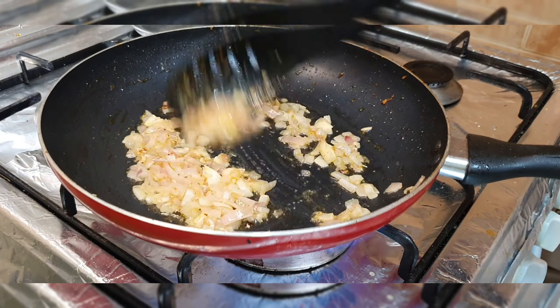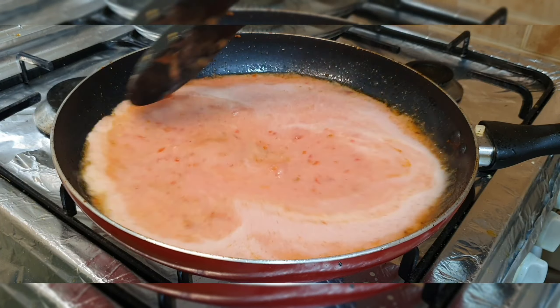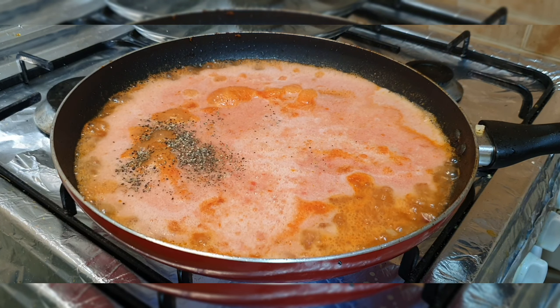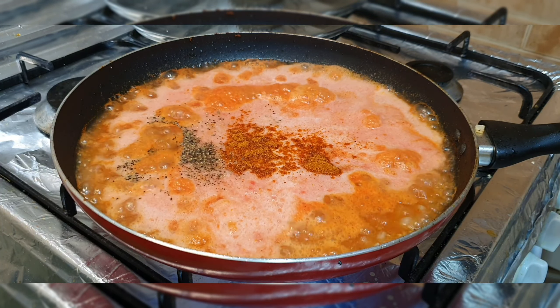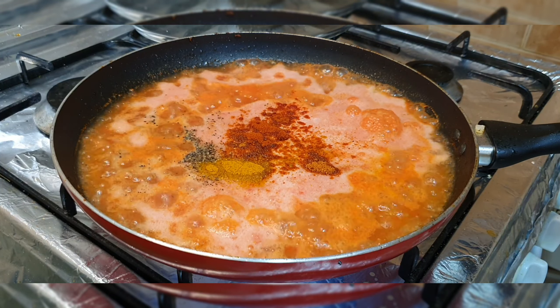I added half a teaspoon, 3 tomatoes, and water. I added black pepper powder, salt, and red chili powder. I also added some mixed spice powder.